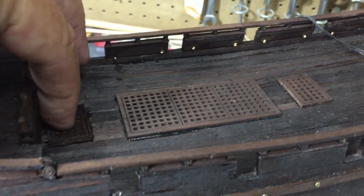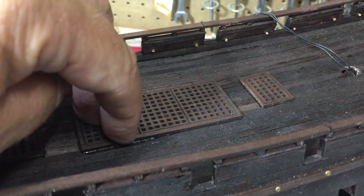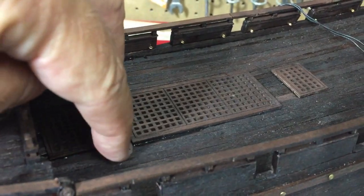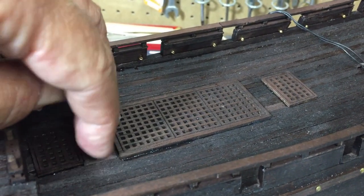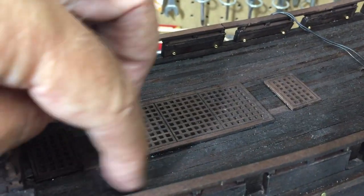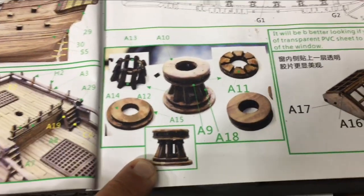I used a black tar-like material to secure the grates because I had a small gap from trying to get close to the line. The planks are so thin it doesn't make a difference — once I put the tung oil on, all this will blend in nicely.